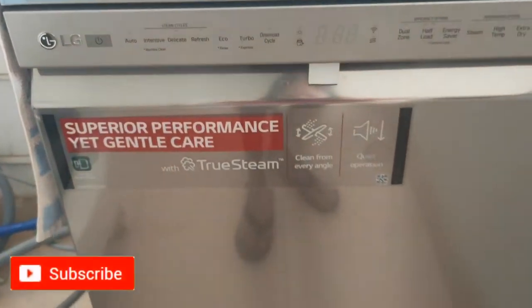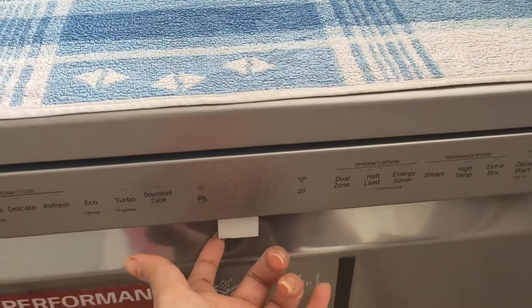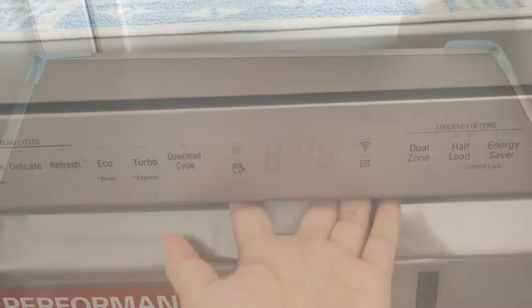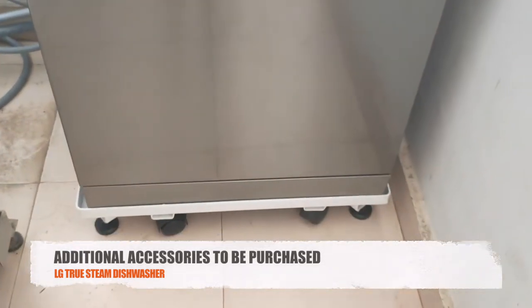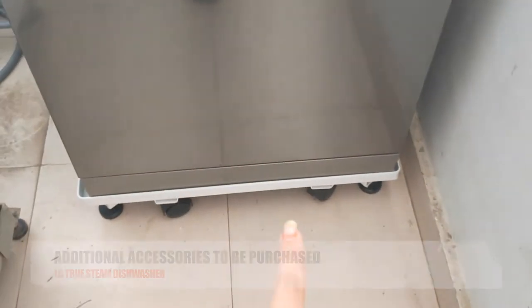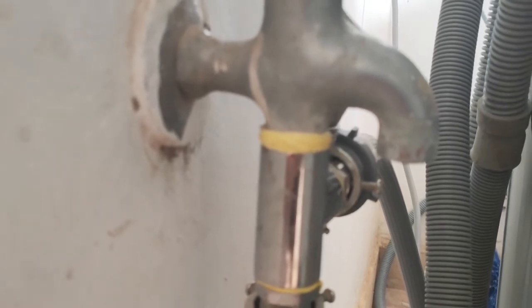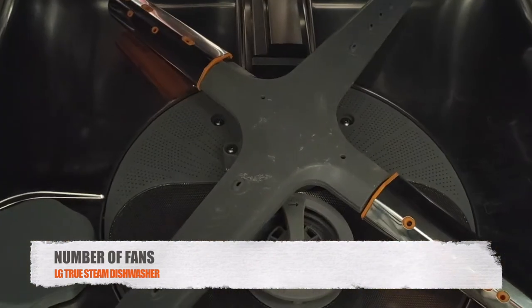The dishwasher I have here is from LG — the LG True Steam dishwasher, introduced in 2019. Let's talk about the additional accessories you might need to buy during installation. I bought a stand for the dishwasher because it doesn't come with one, and also a tap knob for the pipe connection, which also has to be purchased separately. This dishwasher has two fans — one below the top rack and another at the bottom.